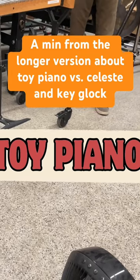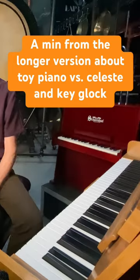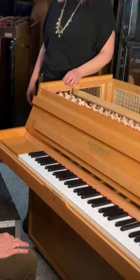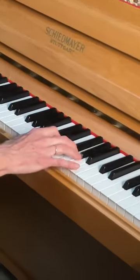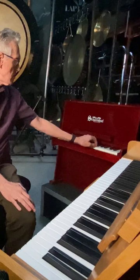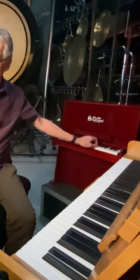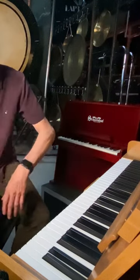A lot of times toy piano is called for, but glockenspiel or celeste might be better. We've set up toy piano so you can hear all three of them. You can see that the toy piano still always sounds like a toy — this is much more precise. You could of course play them together; there's no reason you couldn't.